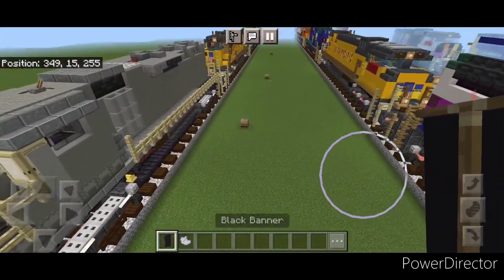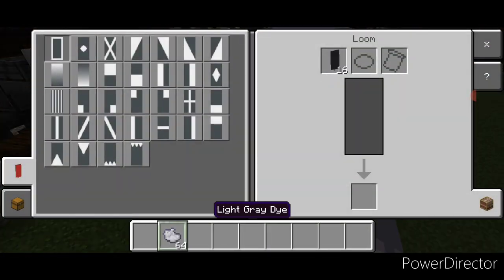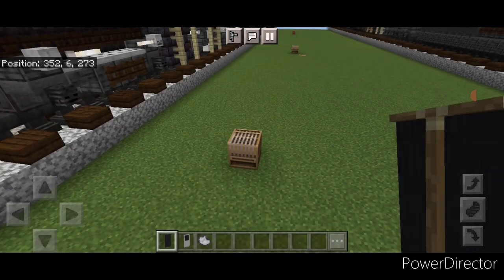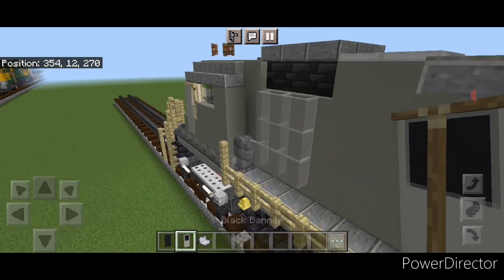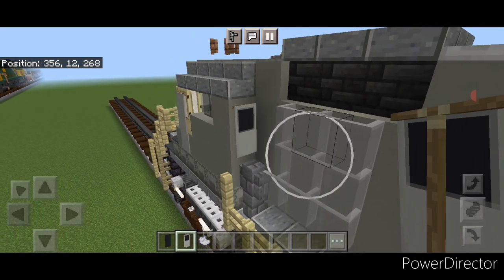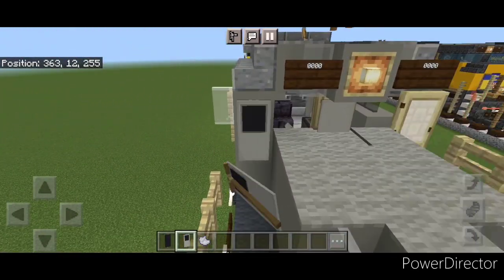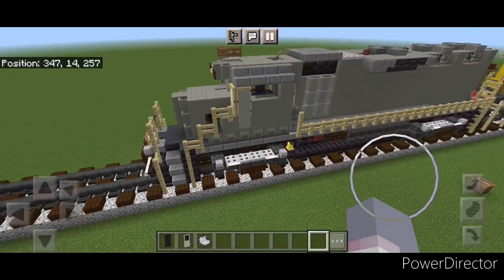Now we have to do the other cab windows, and for that we're going to make a banner. Come into a loom: black banner, light gray dye, put a border on it and make the bottom half light gray. Then come and place these. On this side it goes on the back of the cab, put it right here. Then on this side put it on the front right here. We can't do the other side because we have the door there.